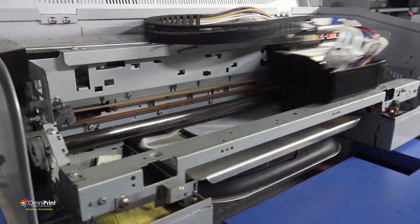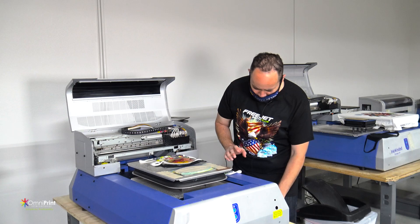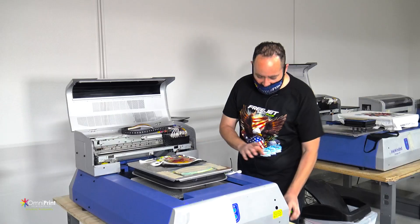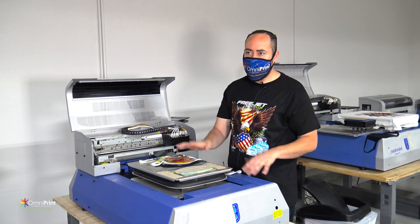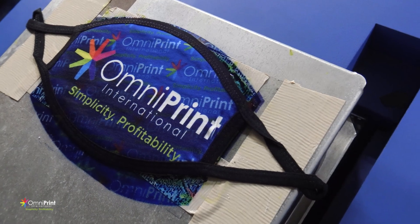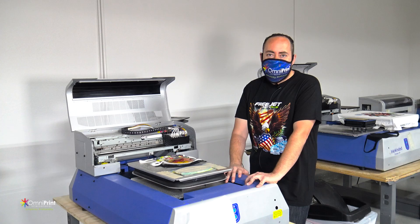The advantage is that the jig you have with the file should be the same size, but you can also measure it to check the width and height. Depending on the file that you have, you can make it a little bit bigger to achieve different prints. Once you have your basic setup, you open up the file and put in the same measurements.